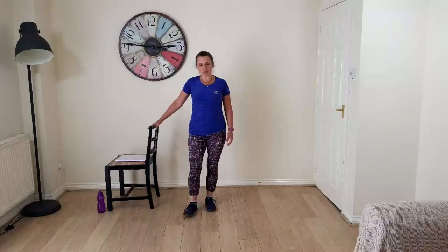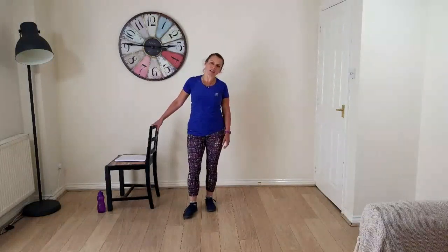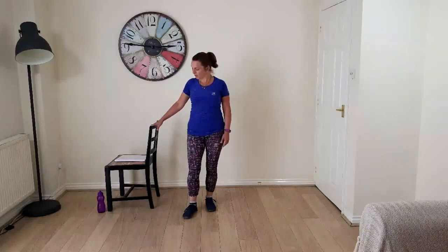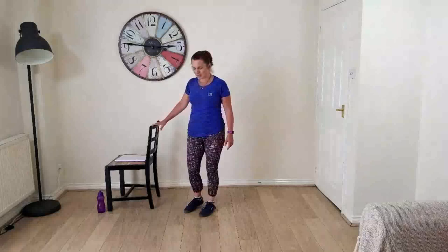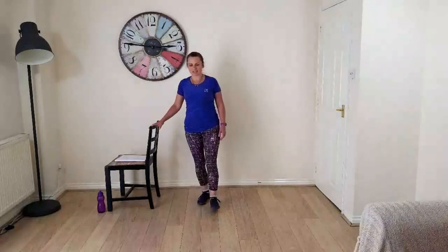I'll do something a little bit different today. I thought I'd do some standing up exercises just because I know a couple of you haven't got much space to lie down, and it can be a bit of a faff going and getting your mat. Or if you just fancy something a bit different, it's half an hour of standing up exercises.